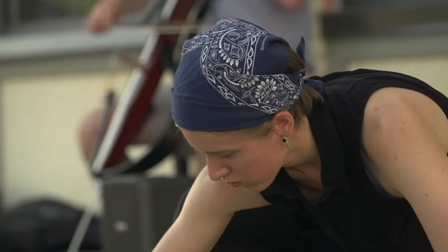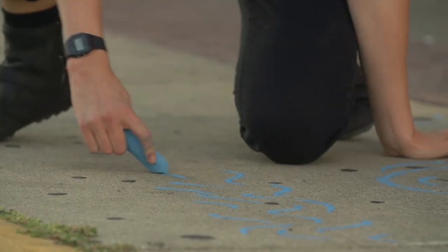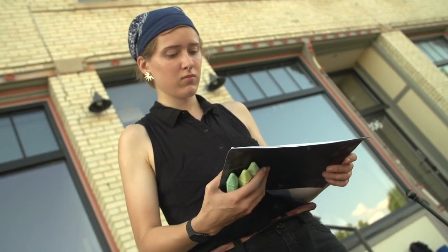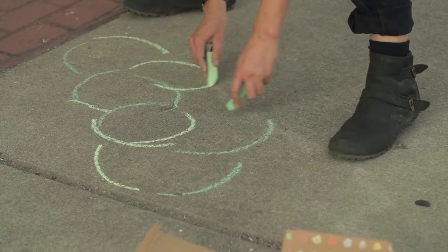In some ways, I suppose what she was drawing had to have been not only based on what she was hearing me play, but based on the temperature and humidity of the day, and based on the people around her and how they were interacting and what they were doing.